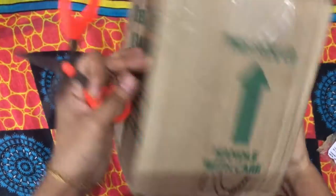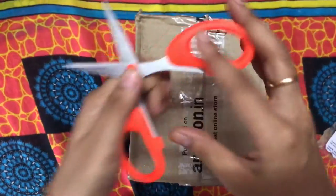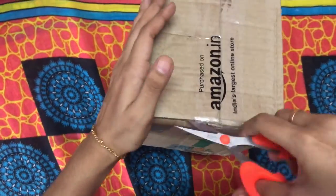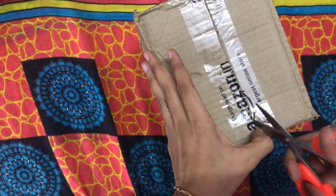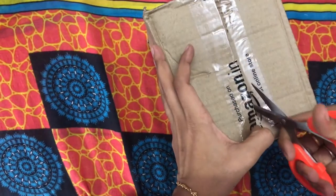Hey guys, welcome back to my channel. It's been a long time since I uploaded a video. I hope you guys checked out my previous video. So today I'm going to show you how I colored my hair purple.